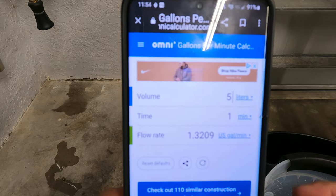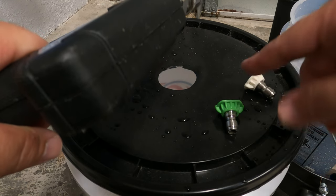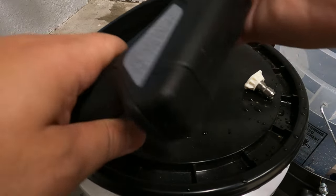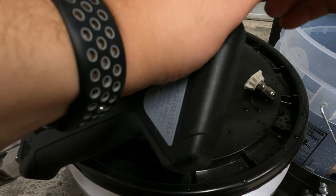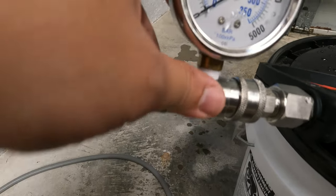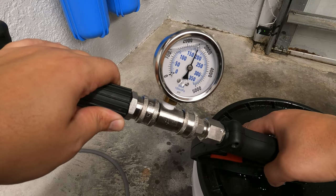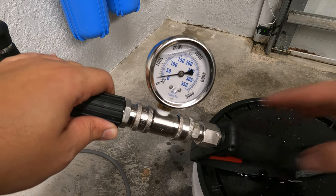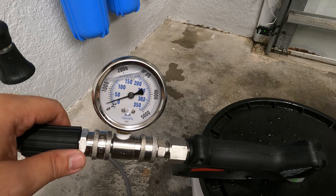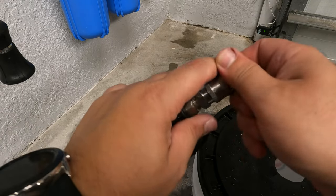Now I've got two aftermarket nozzles: a 2.5mm and a 3.0mm. Let's try the 2.5 first on my MTM gun. Sticking the pressure gauge into the stream — with a 2.5mm nozzle we're getting 1100 PSI. Remember with the original pressure washer I used the 3.0 and got 1000 PSI, so we're at 1100 with this one.